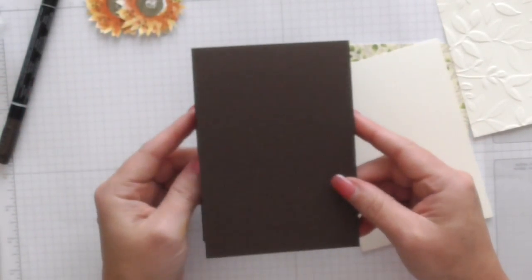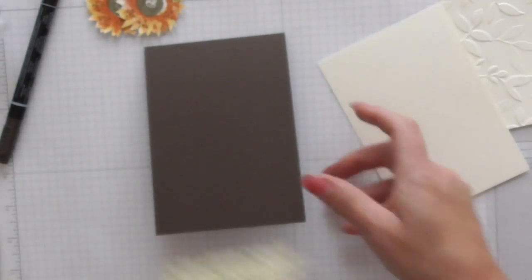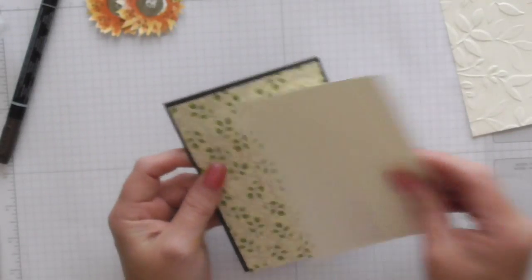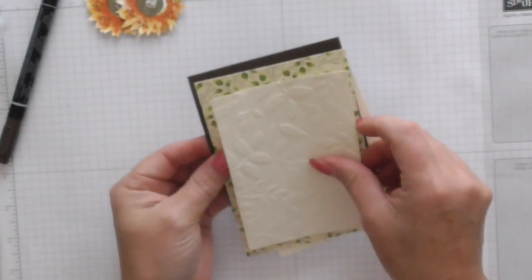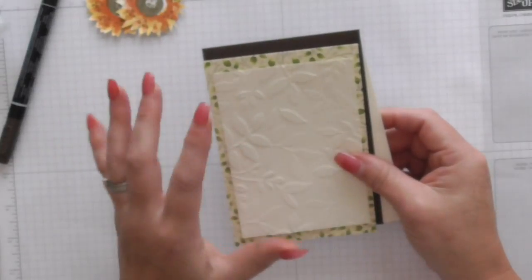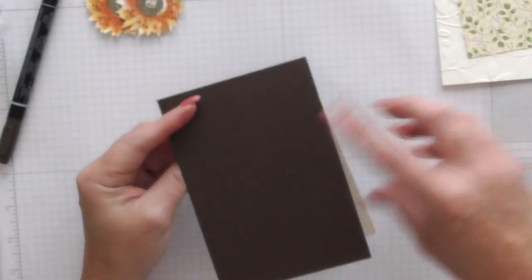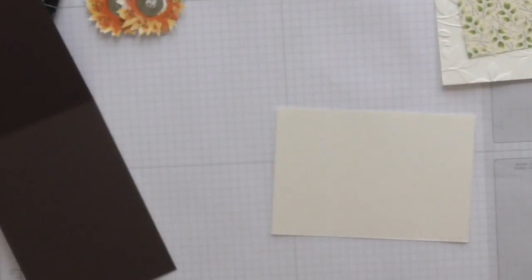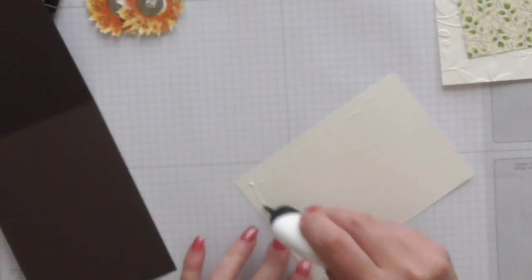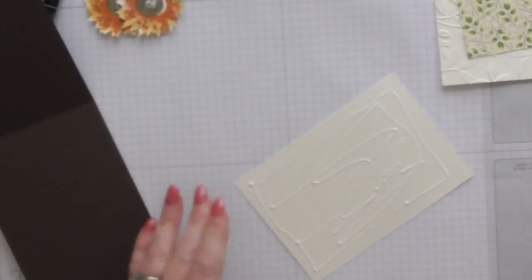We've got Early Espresso cardstock cut at 11.5 by 4, and then we've gone down in one eighth of an increment, then down a little bit more for the inside layer, and then down a little bit more for the next layer. All of the measurements will be over on my blog at scrimpingmommy.co.uk if you want to replicate it exactly, but it's very simple. I'm just going to add in my internal layer because obviously it's a dark card and you want something to write on, or you could stamp a sentiment in there.